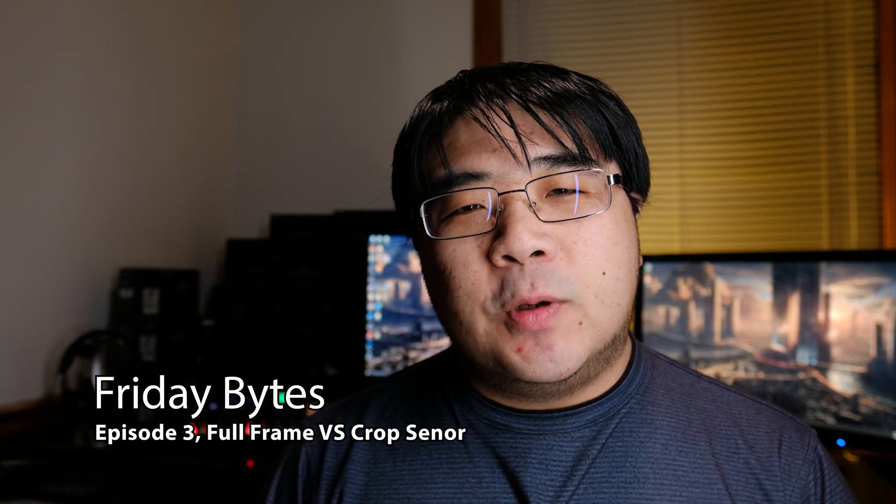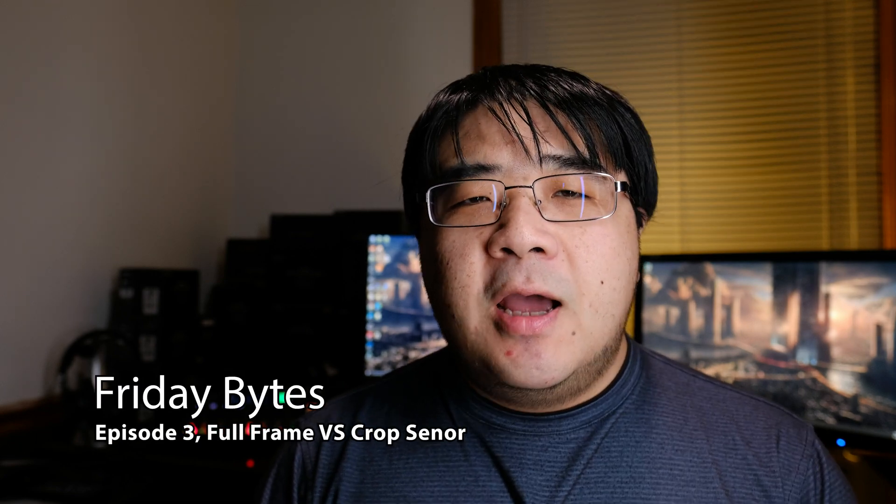Hey, how's it going everyone? This is YLAM here. In today's episode, I want to talk to you about the differences that I see between a full frame sensor and a crop sensor.